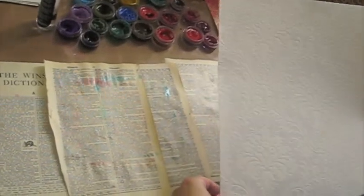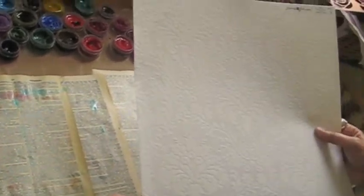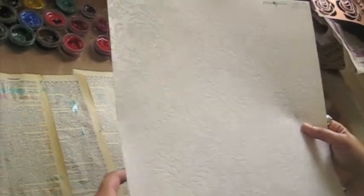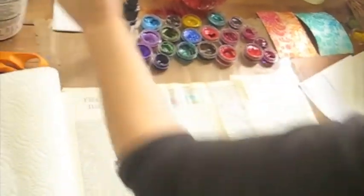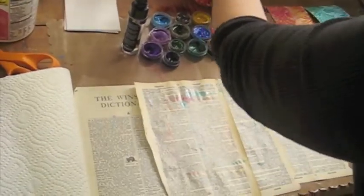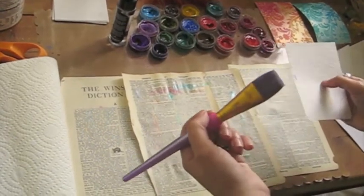I'm going to show you a quick demo using my flocked paper. Typically this was meant to have been used for wedding or baby or something like that, and you can't really see the flocking underneath the page protectors. So I experimented a little and found out that you can actually change the personality or change the color very easily of the flocked paper with Luminart's Twinkling H2Os.